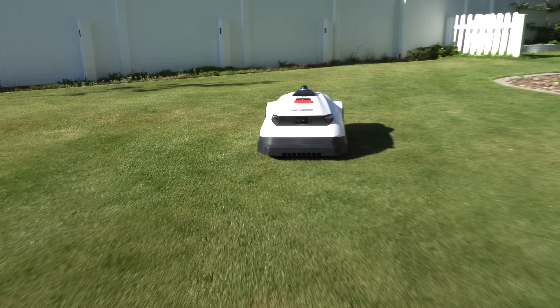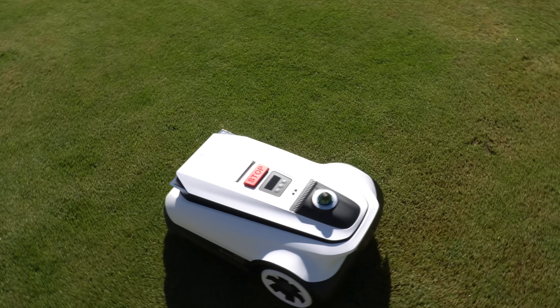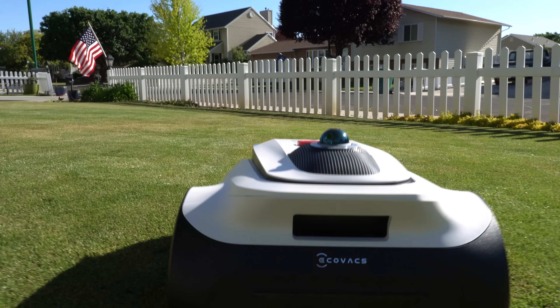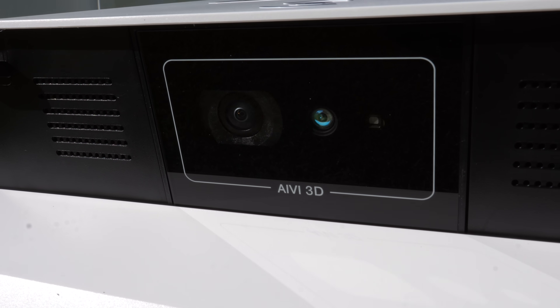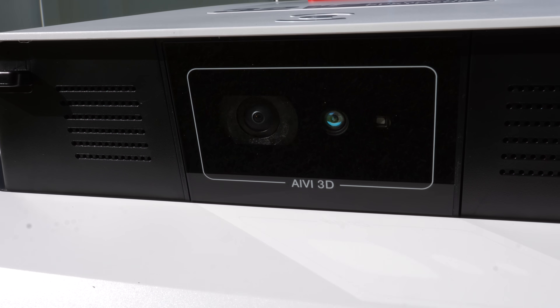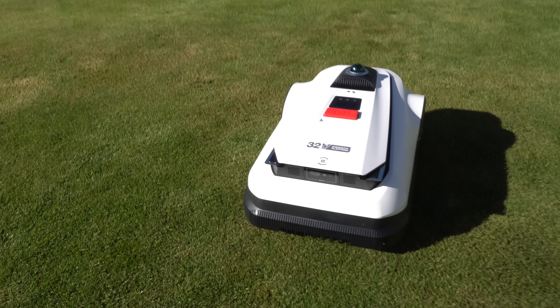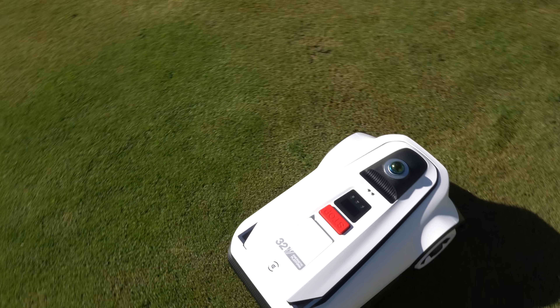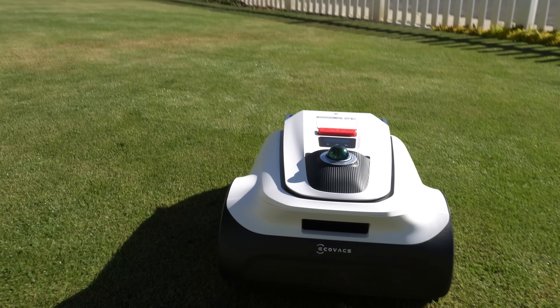What sets it apart from the competition is this dual LiDAR setup — a 360-degree spinning LiDAR on top and a 3D TOF sensor in the front. Simply put, it helps it navigate and avoid obstacles by using lasers to create a 3D map of its surroundings. It scans the environment, identifies objects, and creates a complete visual map.